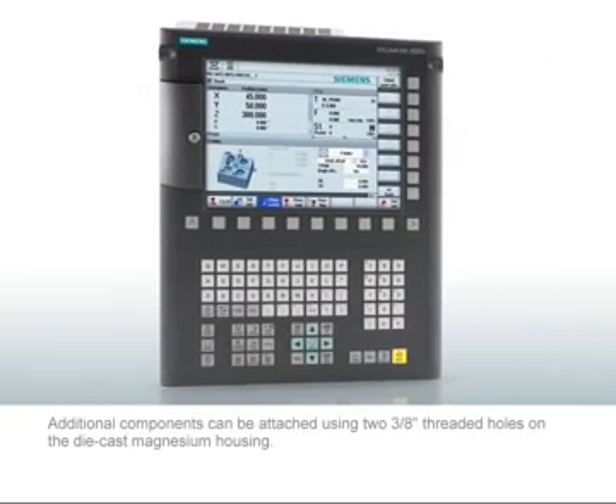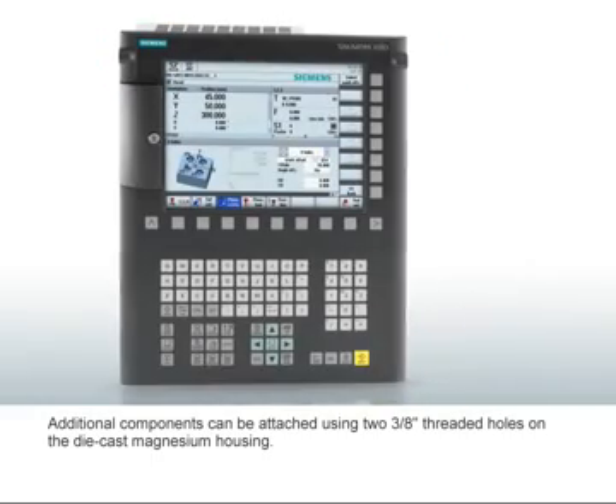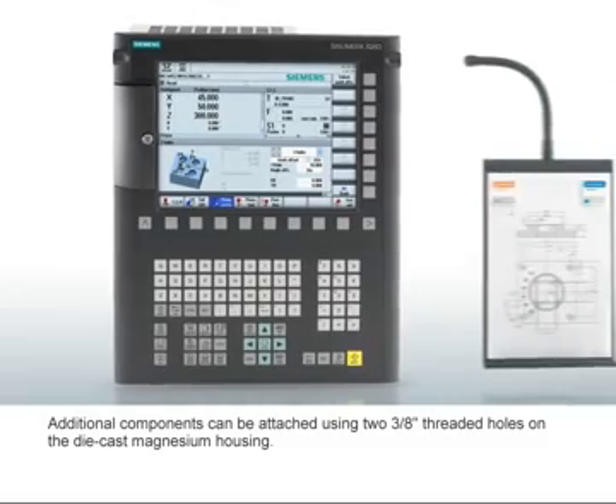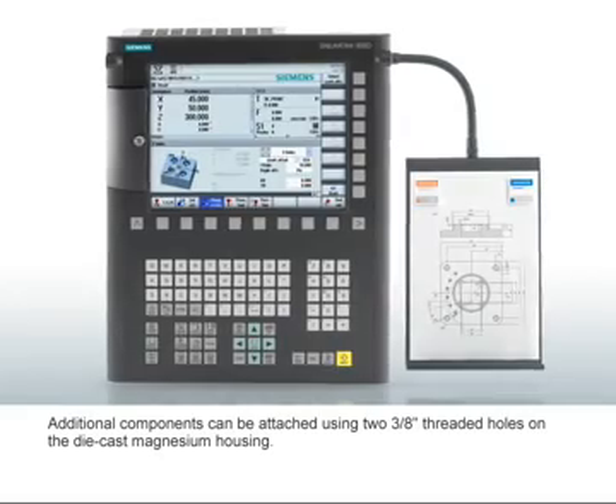Additional components can be attached to the controller using two 3⅛-inch threaded holes. Useful attachments, for example, are clipboards for drawings or notes, so these can always be viewed.